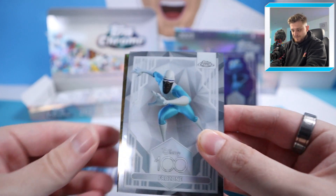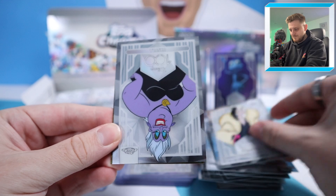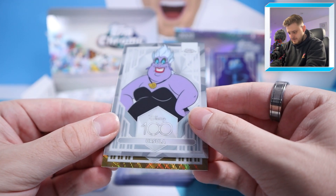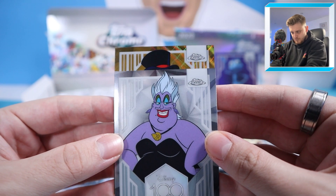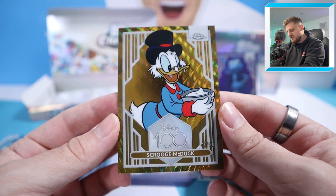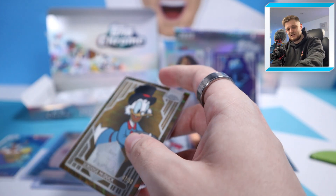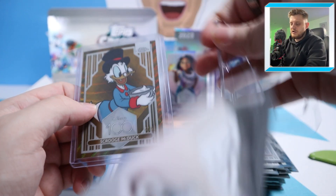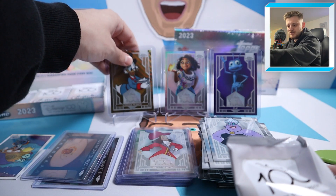Hello — that's Gold Wave! We've got Frozone, Cruella de Vil, Ursula, and it's going to be a base parallel — I think to 50. Any guesses? It's got a top hat. Is that Jiminy Cricket? Oh no — it's Scrooge McDuck! 47 of 50. That Gold Wave design is absolutely beautiful. Topps Chrome making Disney cards — it is such a good combination. That's our lowest numbered card so far across two boxes worth. I thought it was Jiminy Cricket because of the hat, but no — Scrooge McDuck. Fantastic.